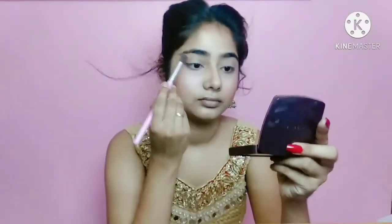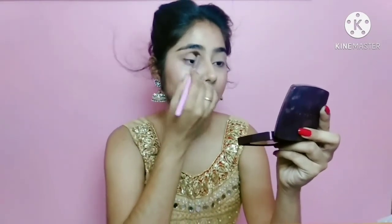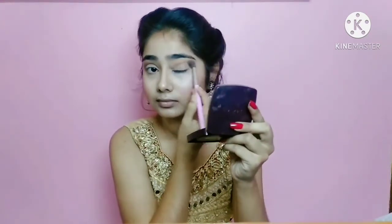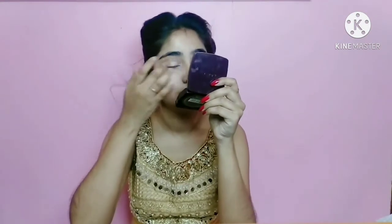Now I will add eye makeup. I have picked a brown shade on a small blending brush. I will blend it to my crease line and apply it to my eyelid.